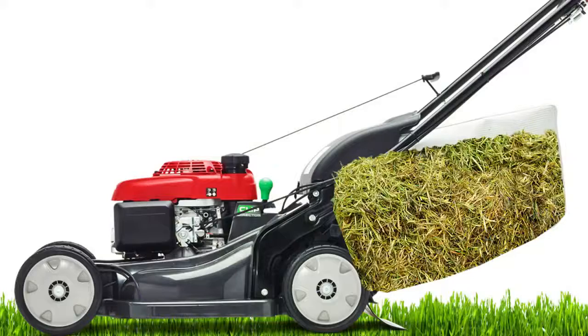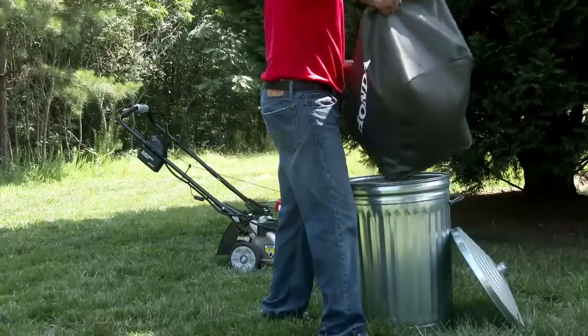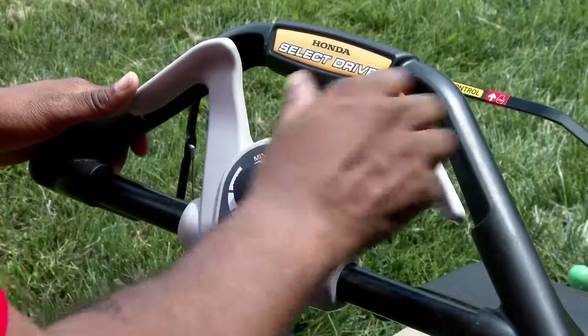Once the grass bag is full, it blocks the airflow through the bag causing uncut grass to fall back onto your lawn. Empty your grass bag, clean it if necessary, and adjust your forward speed to a little bit slower.